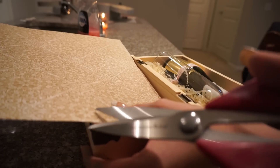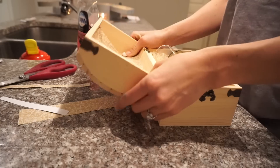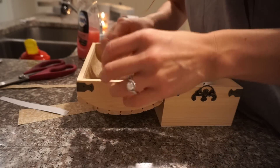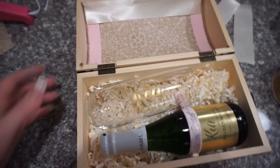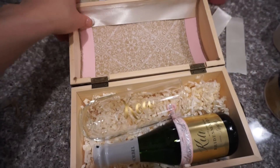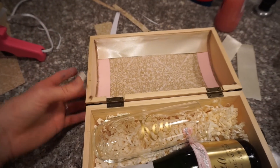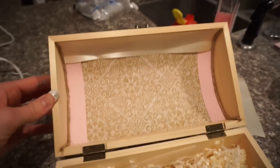For the inside of the boxes, I got some paper, measured out the inside of the box, cut that to fit, and then hot glued that down along with some ribbon on the sides and the top of the box to just make it look a little bit cleaner.